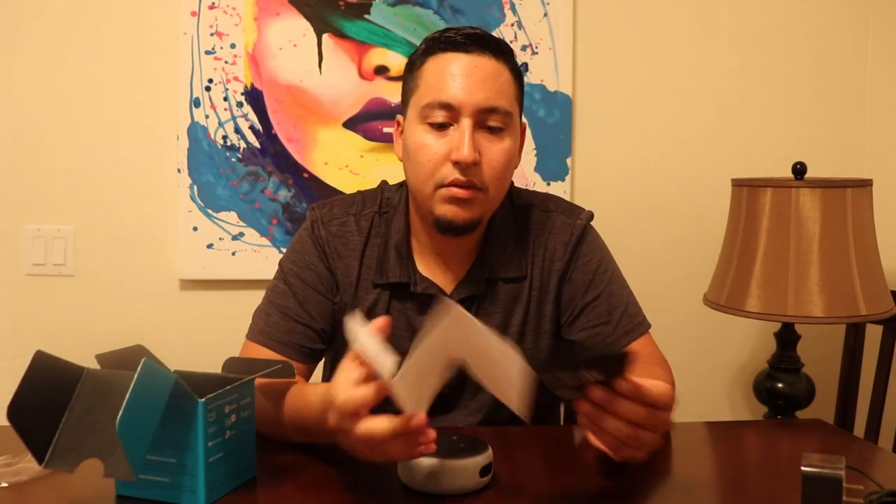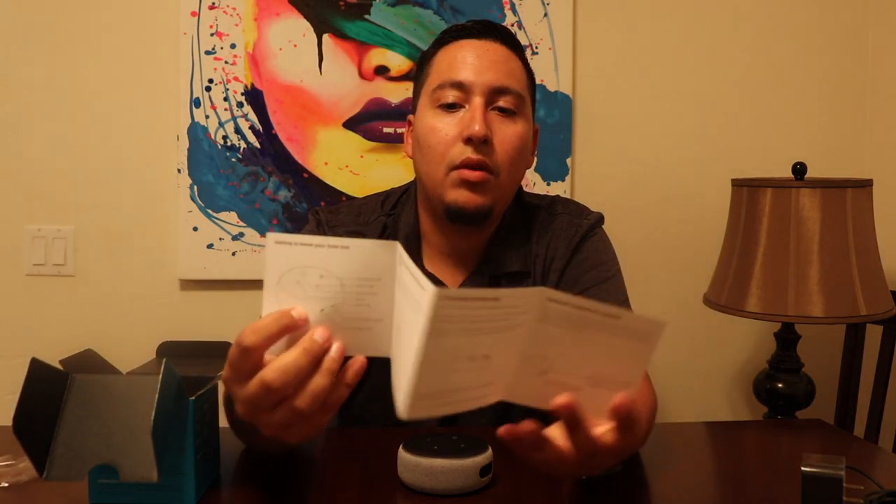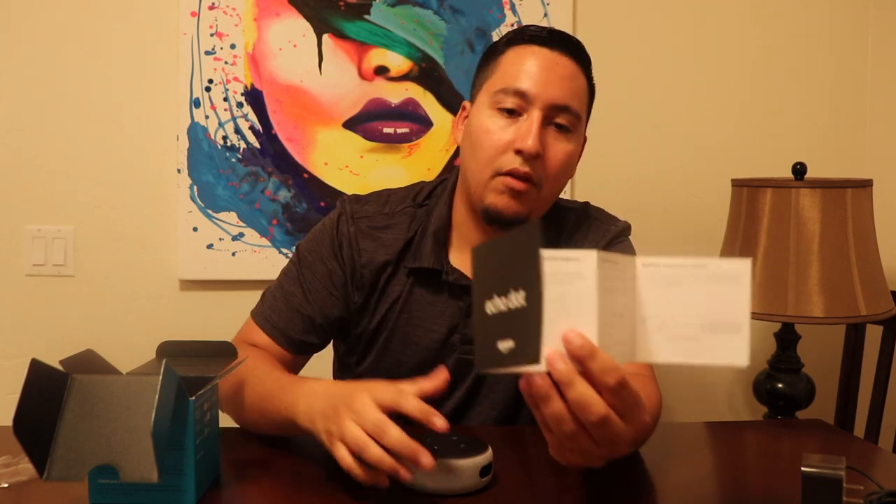What else we have here — we have the instruction manual. It basically shows you how to connect it and where the buttons are on the top. Something that I forgot to tell you is that around the speaker on the top, you have a ring — it's like an LED ring. Whenever you say Alexa, this turns up, or whenever it's thinking or trying to connect to the Wi-Fi, it's like spinning around the speaker.